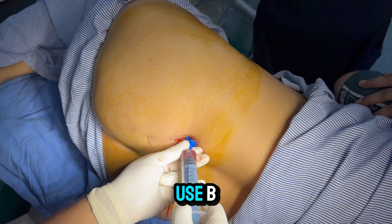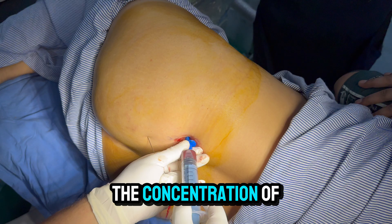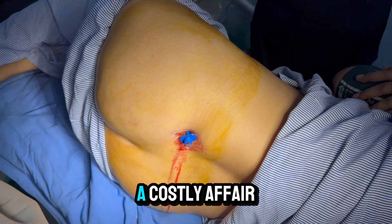You can also use BMAC (Bone Marrow Aspirate Concentrate) to increase the concentration of stem cells, but that is a costly affair.